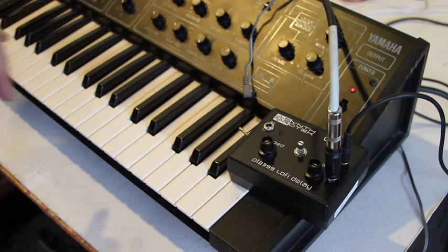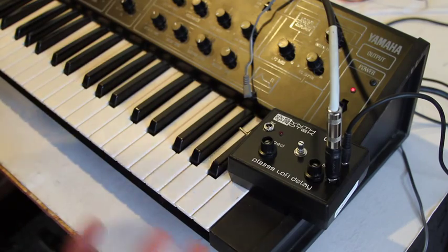What it does is it kind of adds its own little LFO to the delay. So it's like a delay and an LFO in one. It's pretty trippy.